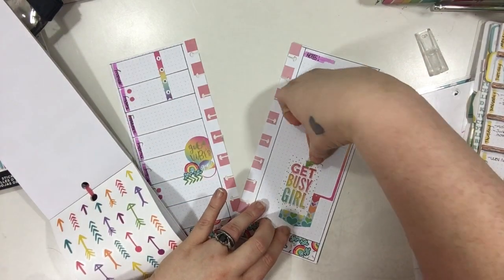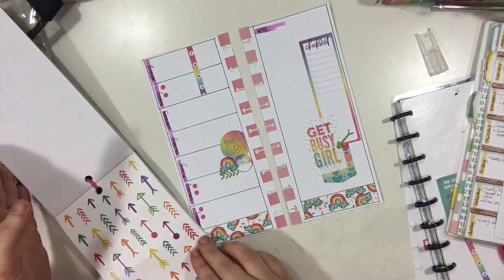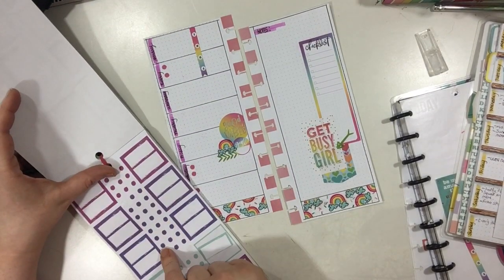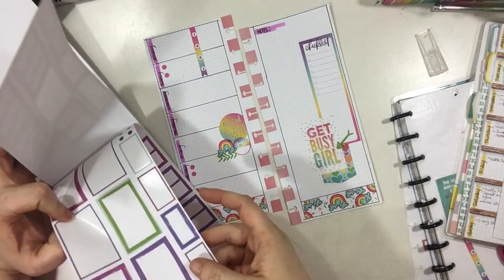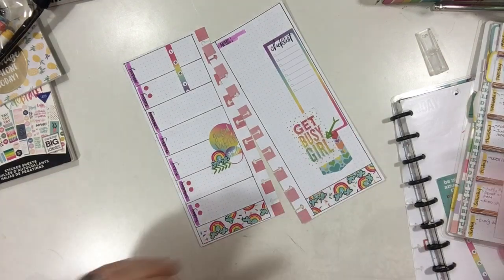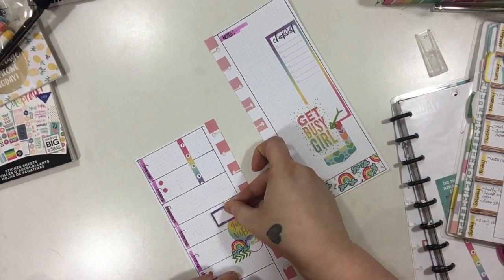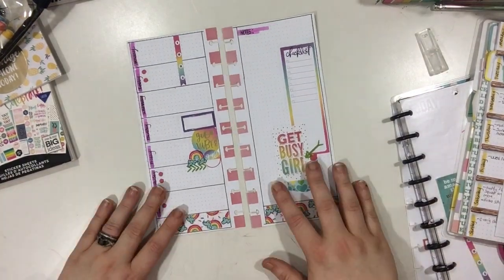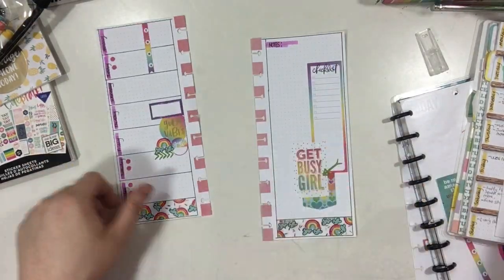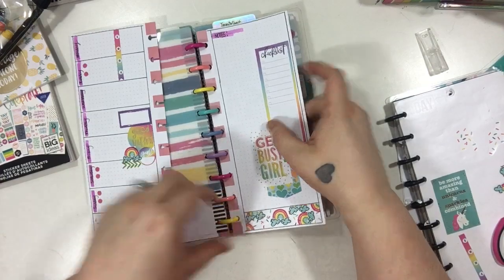Now that I've moved those to Tuesday, I'm adding this fun little green arrow here just because I thought it was cute. I'm looking at everything and seeing how I feel about it all together. I wanted to grab one of these little quarter boxes — I'm going to use the purple one and put it on Thursday, and I think that's going to be about it. Here's a closeup look at everything, and I'm going to pop it back on the discs and take pictures immediately after this.